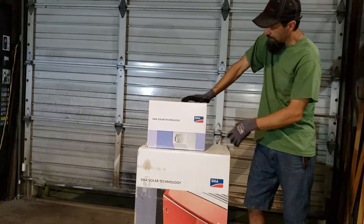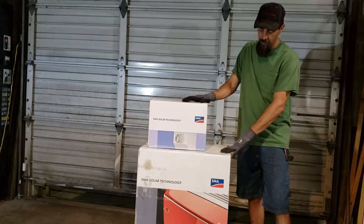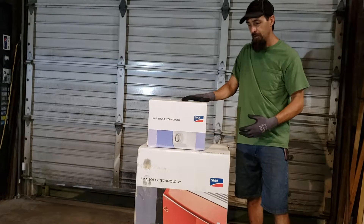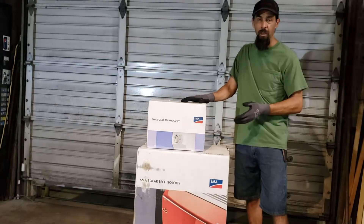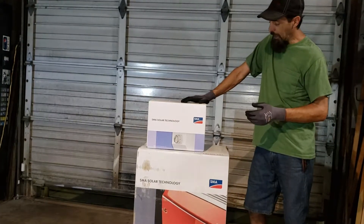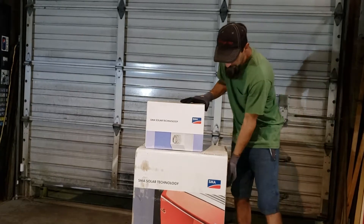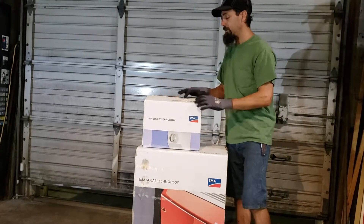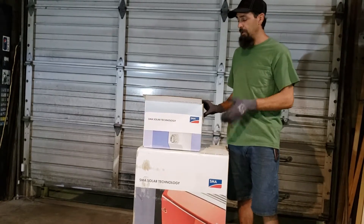This is the DC disconnect right here. This is actually an older style — I got a deal on this. This is called the 6000 USA 10 or something like that. The newer style is the SMA 6000 TL, and that's the transformerless. This one's got transformers in it, so this thing has a little bit of weight to it. But it's actually a good unit — it'll do what I want.